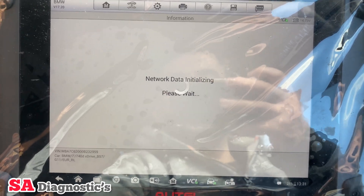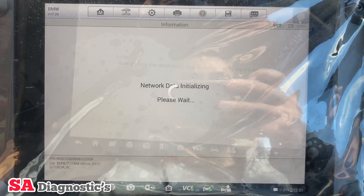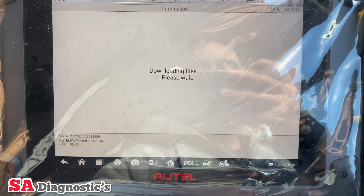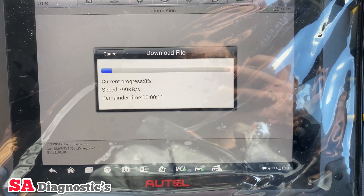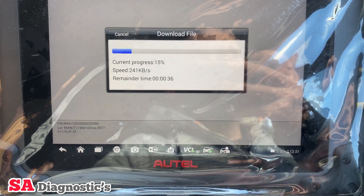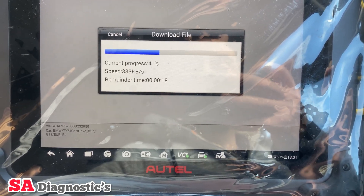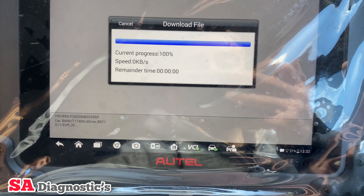Once it's downloaded the file it will move on to the next step. Press OK — it's trying to connect to the internet. The internet's a bit of a distance from here but it should be fine. Here it is downloading the file. Some files on BMW — or whatever make it is — can take up to a good 20 minutes or half an hour, but luckily this one doesn't take long. It's giving a rough time of about 11 seconds.